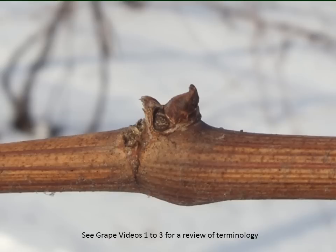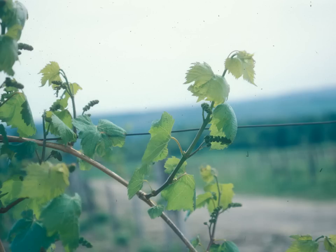Let's start out with the very basics of the grapevine. This is a grape cane. This is the node — or as we often call it, a bud — but correctly, a node along the cane. If you're not up to speed on the terminology of grapevines, we suggest you see Grape Videos 1 to 3 for a review of terminology. When we have that cane and that node and it starts to grow in the spring, along that cane, from those node areas, come shoots with clusters on them like this.